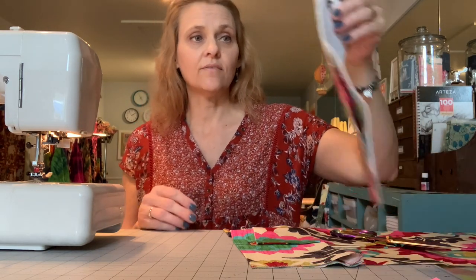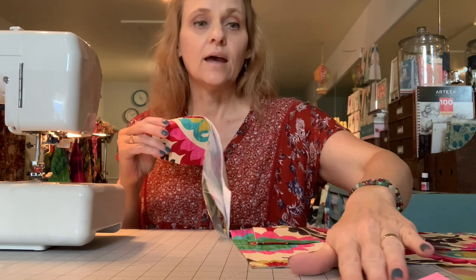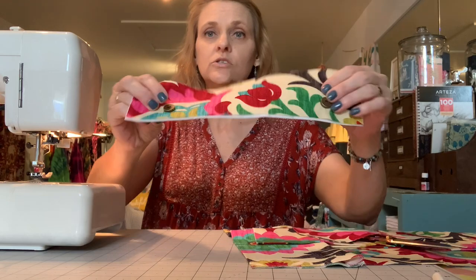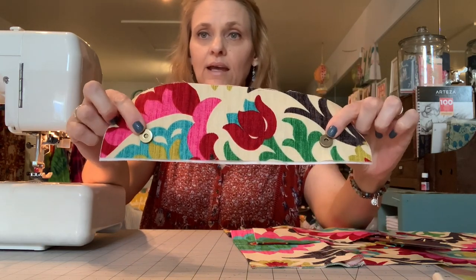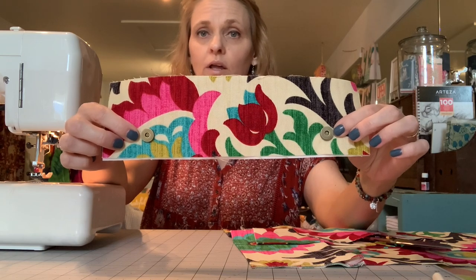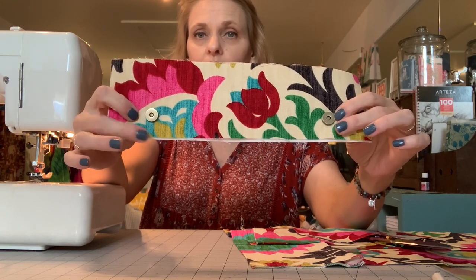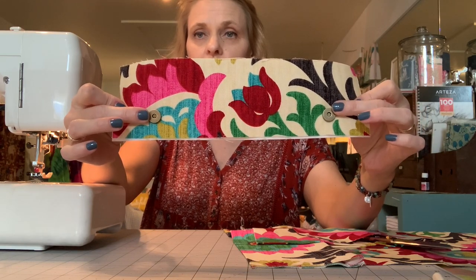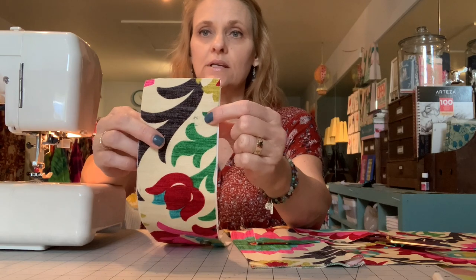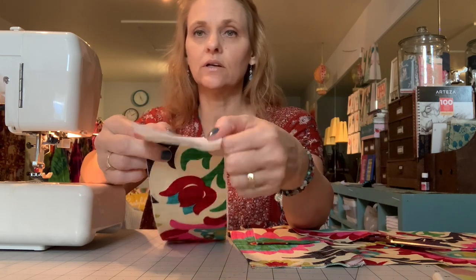First I want to craft the flap closure, which is made from two pieces of material that measure three and a half inches wide by 12 inches tall. I am using two brass magnetic snaps and I'll show you how to install these. They should be positioned one inch up from the long edge and two inches in. To install my magnetic snaps, I place the little disc that comes with them on top of the material and the interfacing.